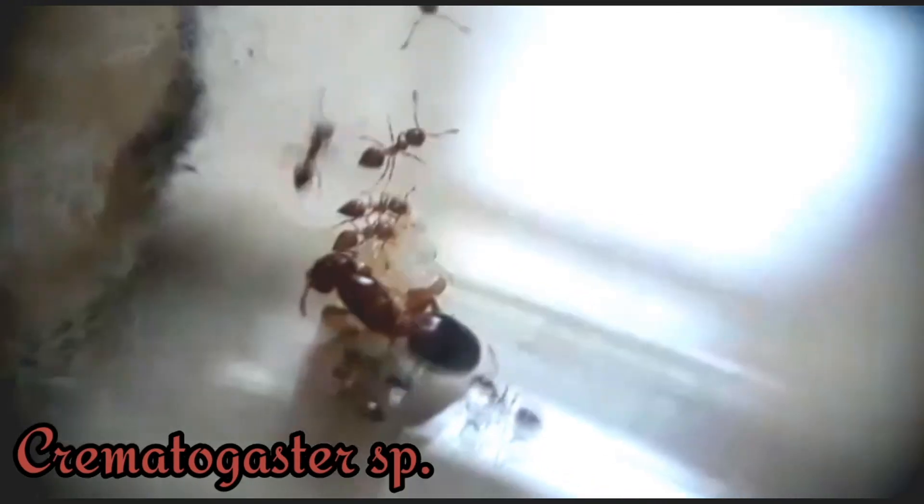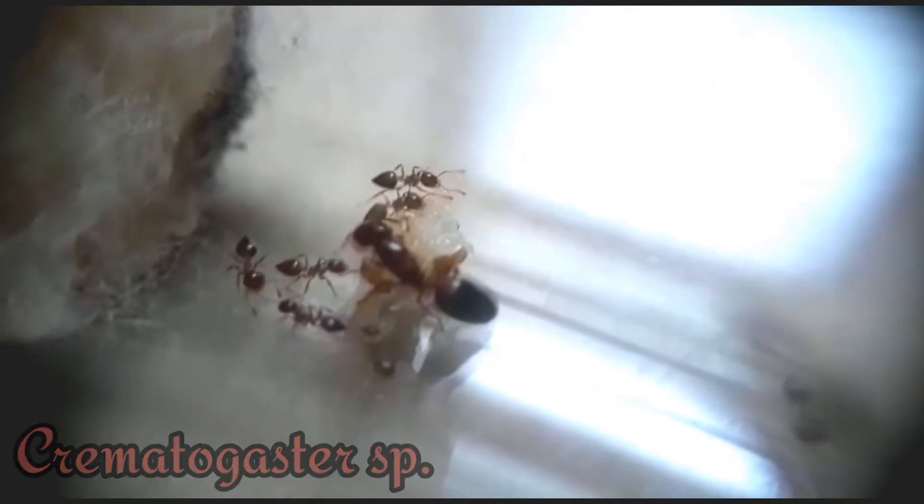First up, I want to update you guys on my Crematogaster colony. These guys have been doing extremely well and the queen ant has her first generation of workers. They tend to love honey and are pretty active.